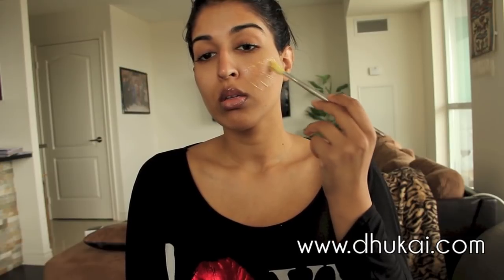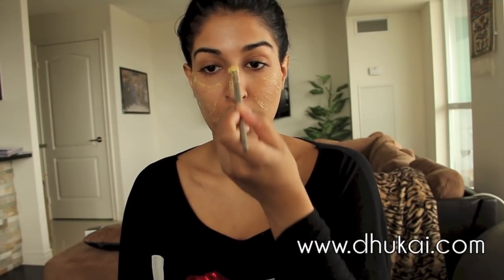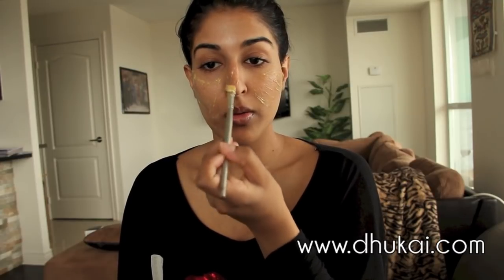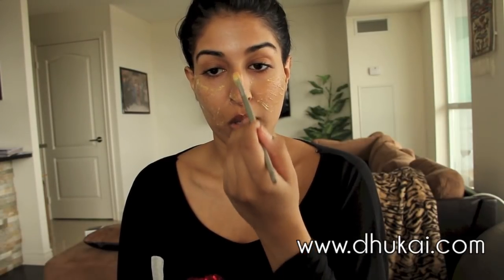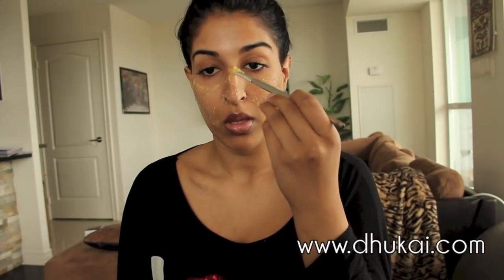Fenugreek is a seed which also comes in a powder and a leaf form, and it's really great at relieving inflammation. It contains a lot of powerful antioxidants which help cure the skin of any issues it may have. Because of its anti-inflammatory and antiseptic properties, it can help heal various skin conditions like eczema and acne. It's also really great for removing blackheads from the sebaceous ducts of the skin. The toxins and impurities that can cause acne can easily be addressed by this herb, and the antioxidant properties of fenugreek will help cleanse and detoxify your skin.